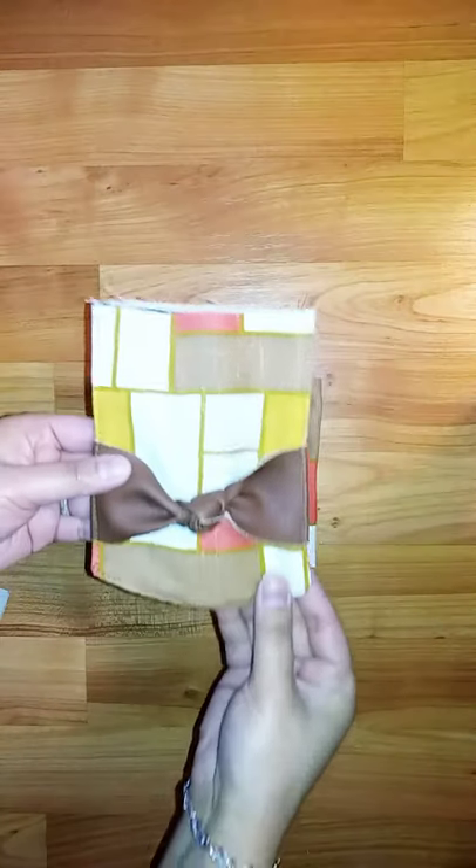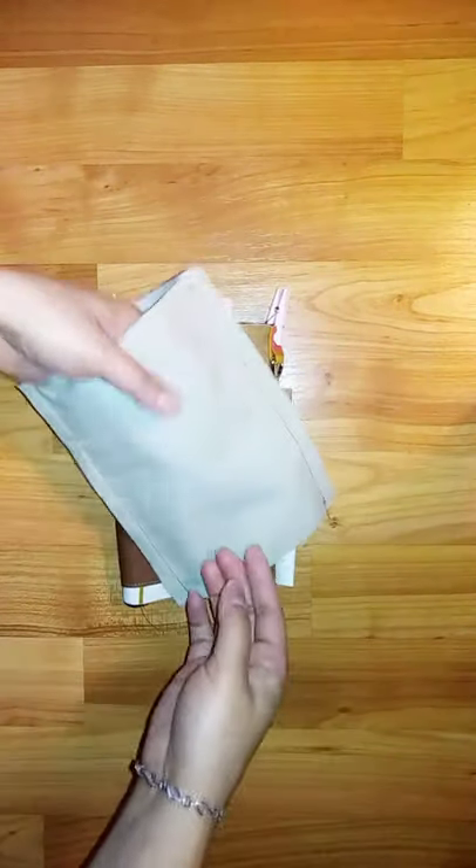Attach both pieces and sew the sides together, then add your cover and attach the lining, and just flip it over — and done! Easy peasy.